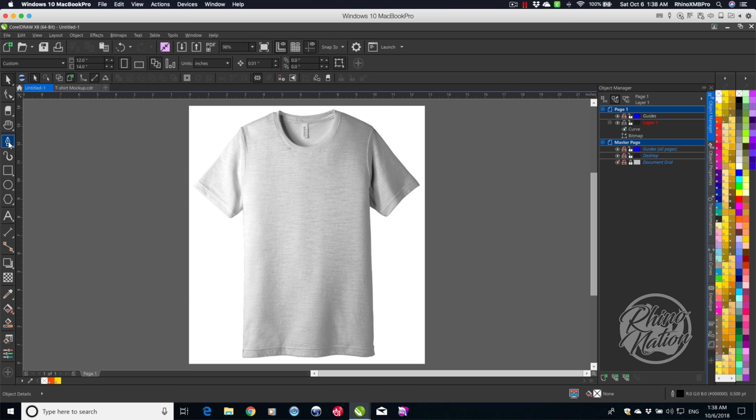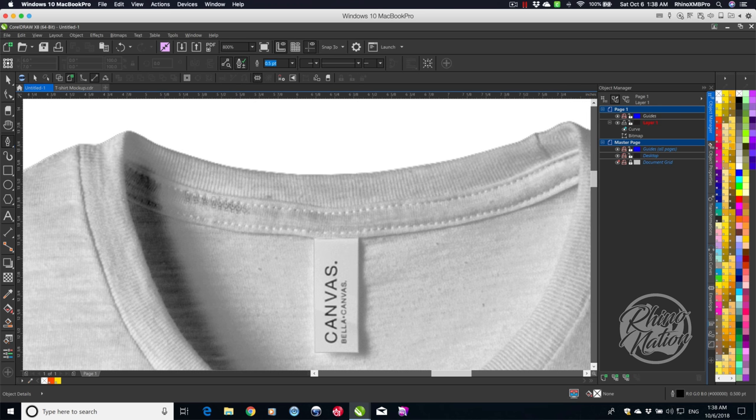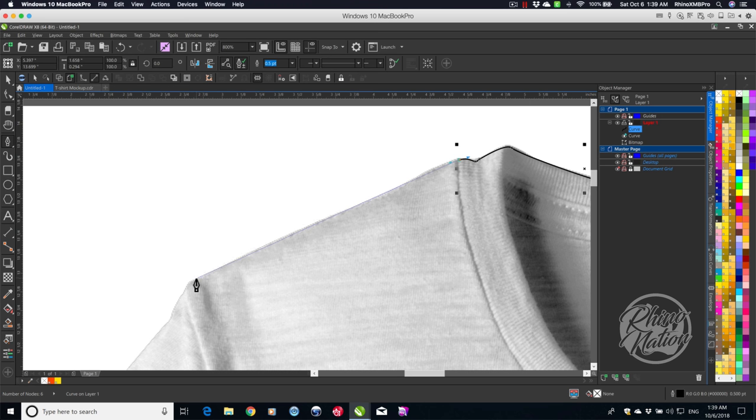The next thing we're going to do is grab the pen tool and create a clipping path around the edge of the shirt, so we can get rid of the jagged edges. I'm going to blow this up — pen tool — and we'll start drawing. To save time, instead of watching me draw the whole thing, I've gone ahead and drawn it ahead of time.